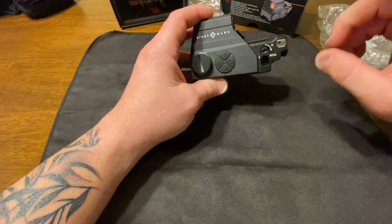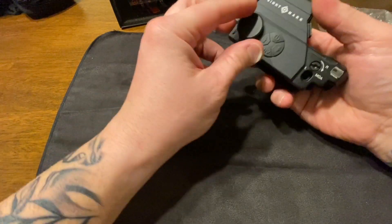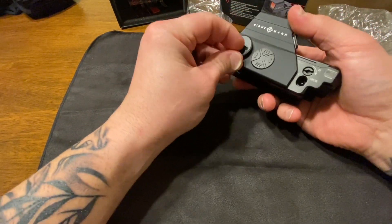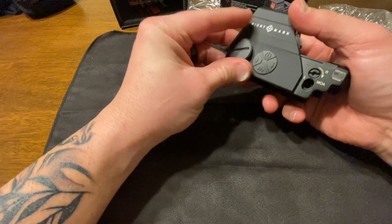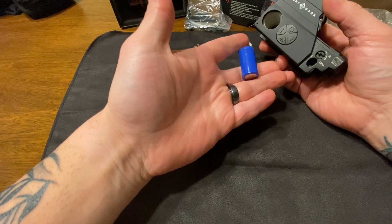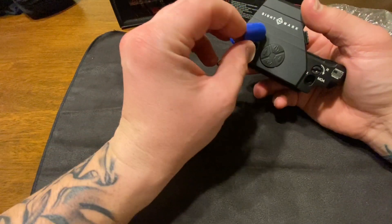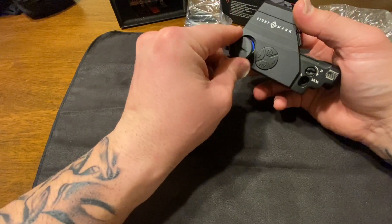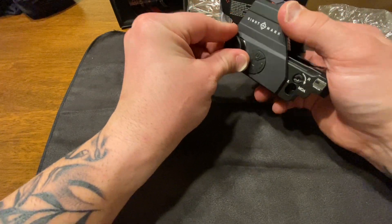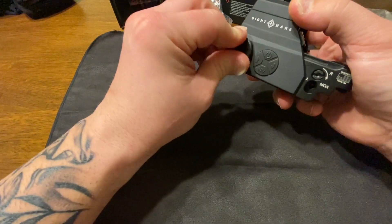The adjustments are all digital. It takes a CR123 battery, which are fairly common. You used to not be able to find them in many places, but now you can find them all over. Several years ago it might have been an issue, but not so much today.